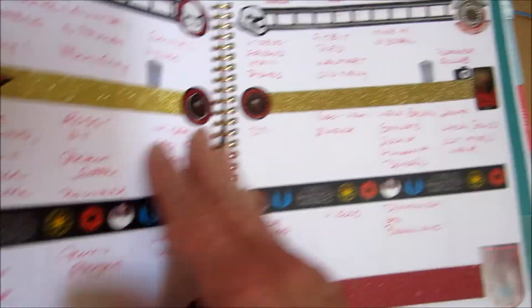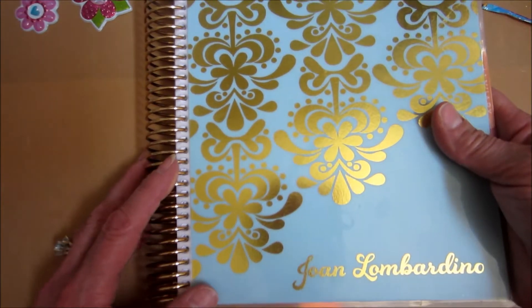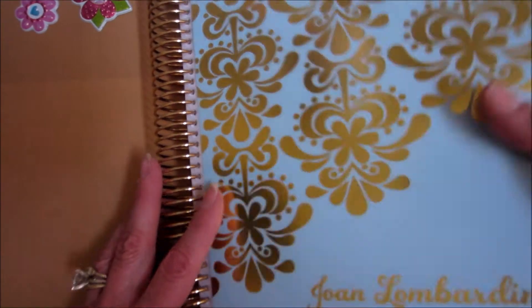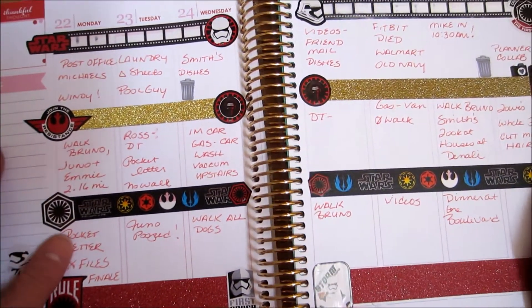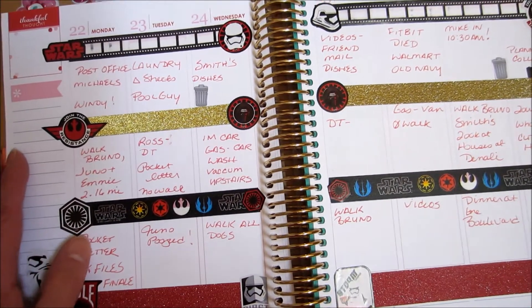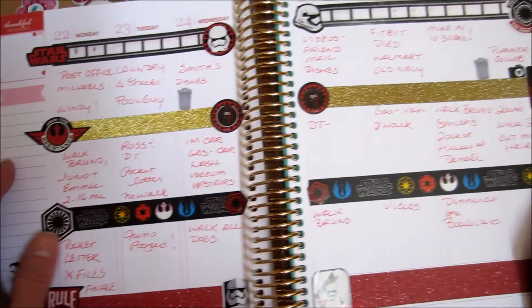Mary Ellen pointed out that sometimes I don't say which planner it is — it's my Erin Condren day planner, the vertical. So this was my week. My Star Wars week.